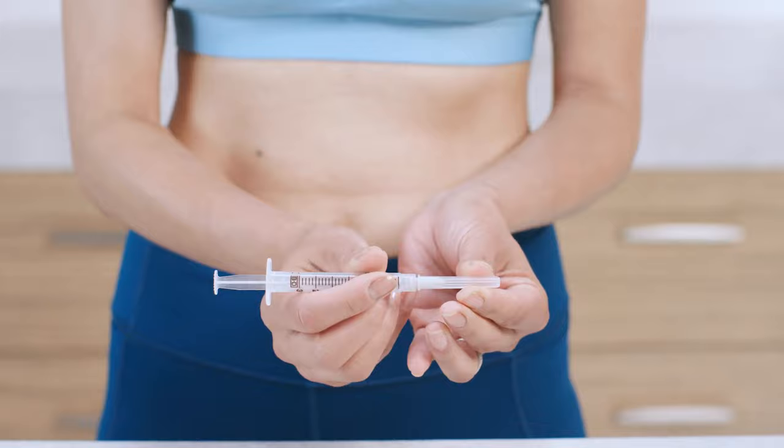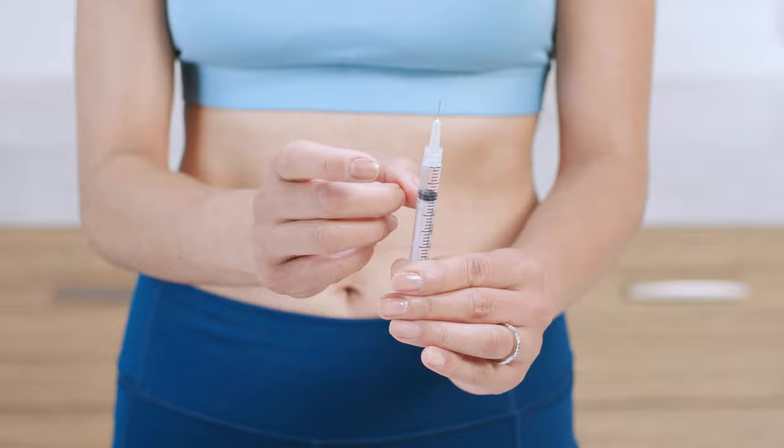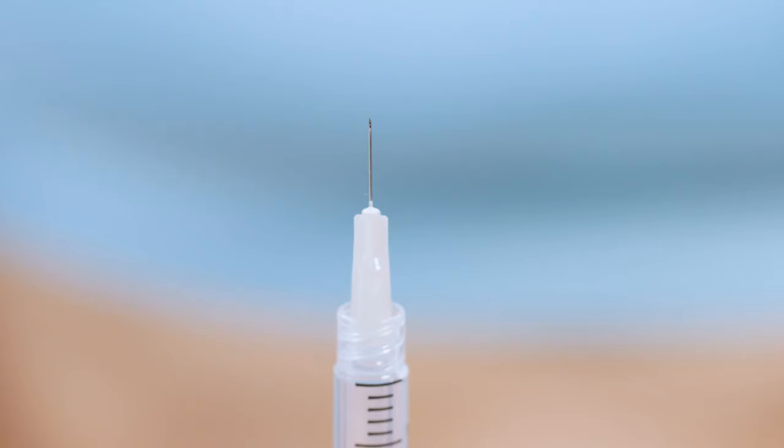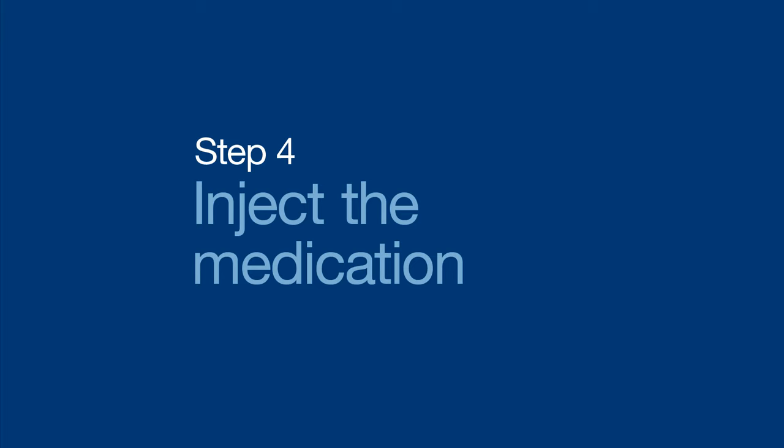Next, twist the injection needle onto the syringe and remove the cap. To get rid of any air bubbles, point the needle up and gently pull back on the plunger, or tap or flick the syringe until the bubbles rise to the top. Then press the plunger slightly until a tiny droplet of medication appears at the tip of the needle. A droplet is a good thing — it means your medication is ready to go.